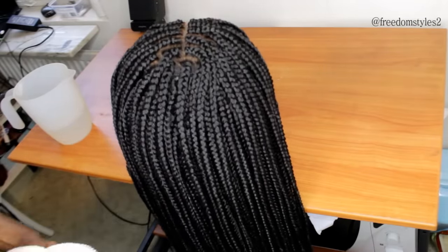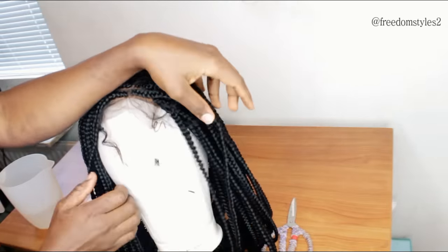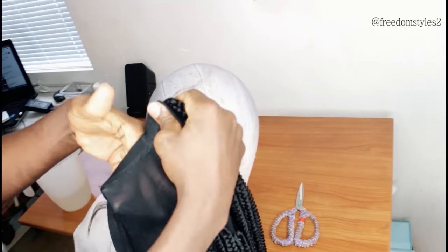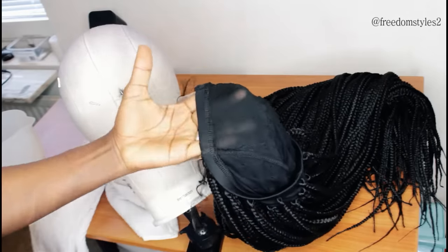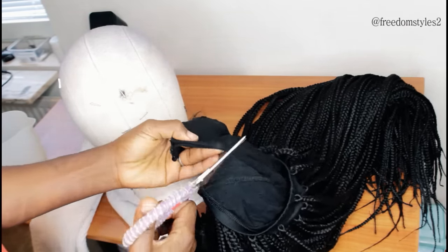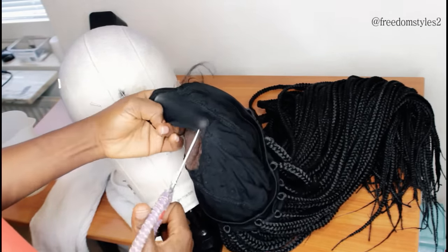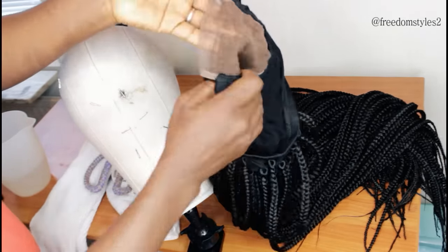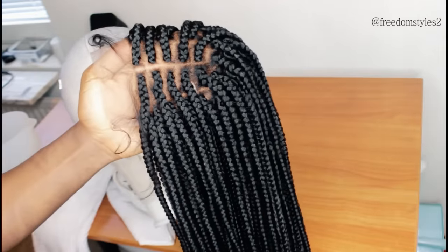Now I'll go ahead and cut off the excess dome cap. Make sure not to cut too close to where you sewed — not too close to where you secured the closure to the dome cap. Cut off the excess dome cap gently, which is very important so that it will lay flat when you put it on.